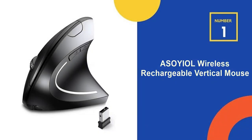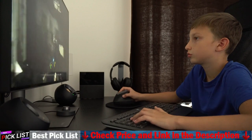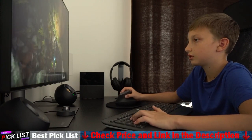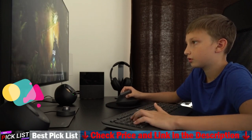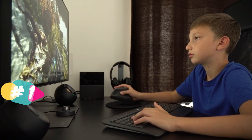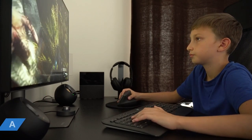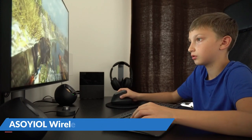Our number 1 choice is the AS OIL Wireless Rechargeable Vertical Mouse. The ergonomic design provides better support and accommodates your hand in a natural position, which will be helpful to your wrist. It is a wireless vertical ergonomic optical mouse with 2.4G connectivity and 800, 1200, 1600 DPI settings, featuring 6 buttons for laptop, desktop, PC, computer, and notebook. The ergonomic design makes your hand healthier and reduces overall strain.